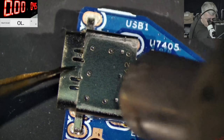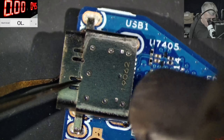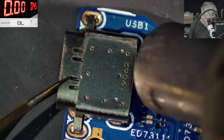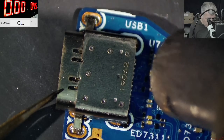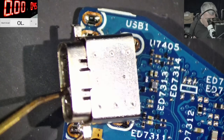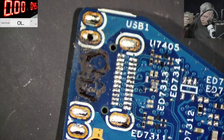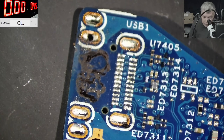Let's remove the port. The port is not coming out — it's stuck with some glue. Just keep that in mind if you replace this port; it is stuck with something there. Now the question is: do we still have a short? Measuring here — infinite resistance on all pins. It's not shorted anymore — the short was in the port itself.